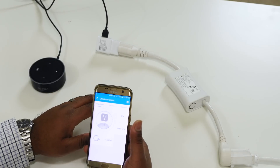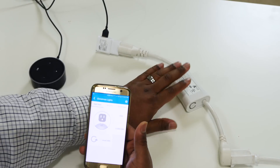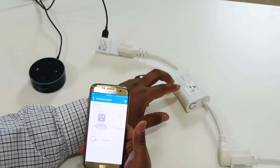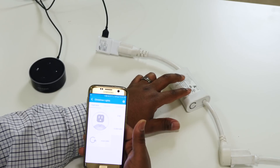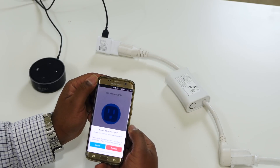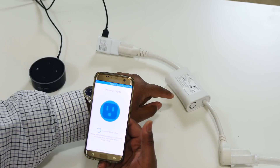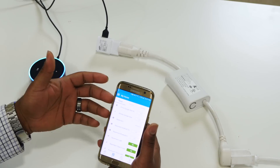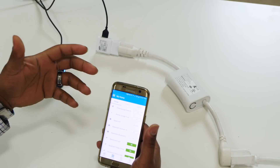An important thing to keep in mind with Z-Wave devices is that it's important to exclude it if you're going to take it off your network. If you want to give it to a friend or sell it, you have to make sure you exclude it from your hub, or else the next person is going to have trouble pairing it to their hub because it thinks it's still on your network. To exclude a device, go to Settings, hit Remove, confirm yes. Now it's waiting for the device to go into Exclude mode. Hit the button — the device has been successfully removed from SmartThings. Part three of the video will go more in depth into the SmartThings app.